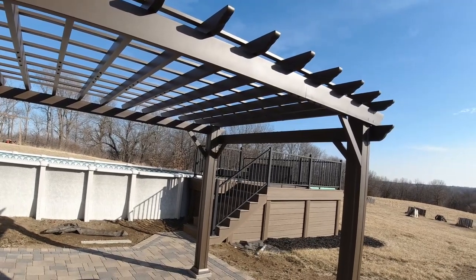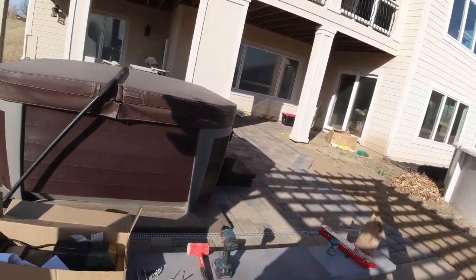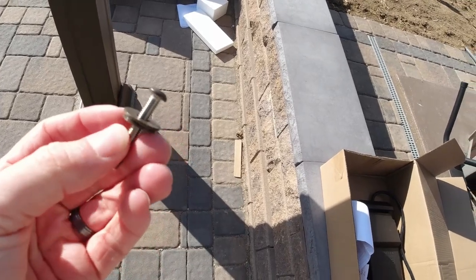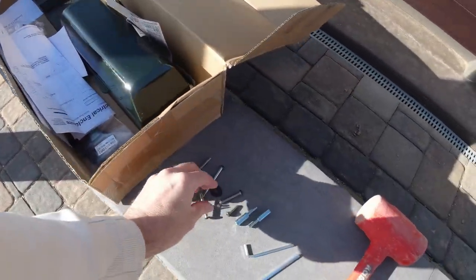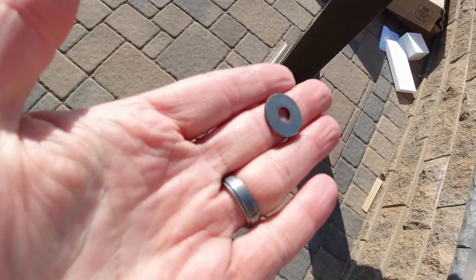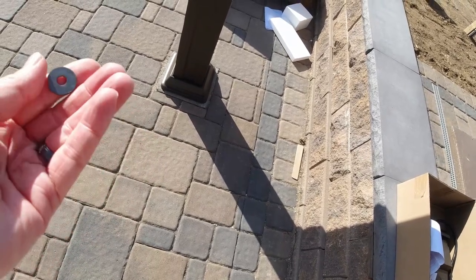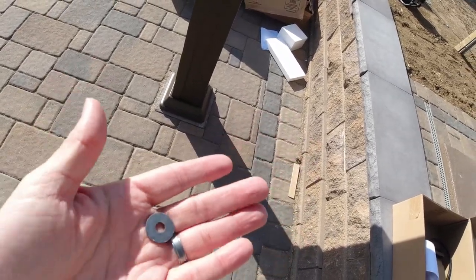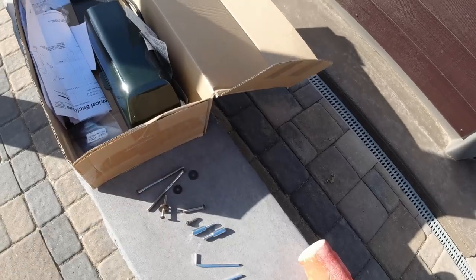One more thing to note: the washers that come with it — almost every screw is going to have two washers, a metal washer and under it a plastic sealant washer. Note that the metal washer is painted on one side and raw metal on the other. If you get in a hurry, you'll put a couple of these in the wrong side up. You always want the painted side showing up, because the raw metal side is most likely going to rust and not look good. I had to go back and take a couple out to flip them the right way, so just take your time.